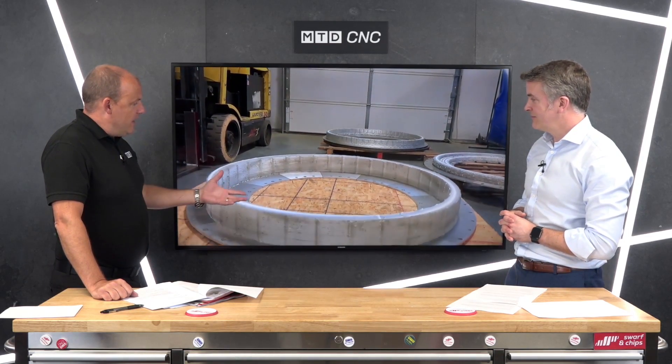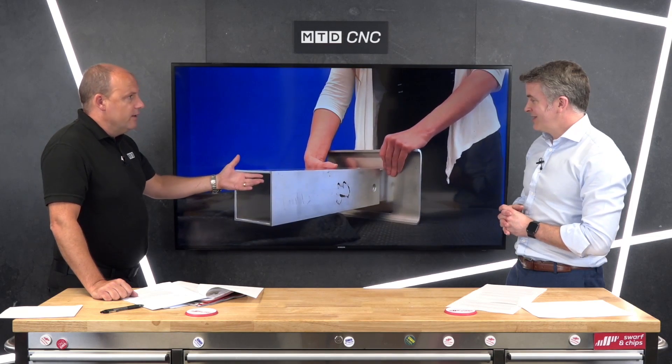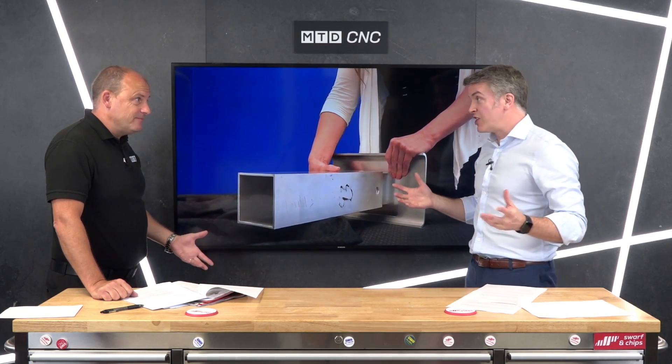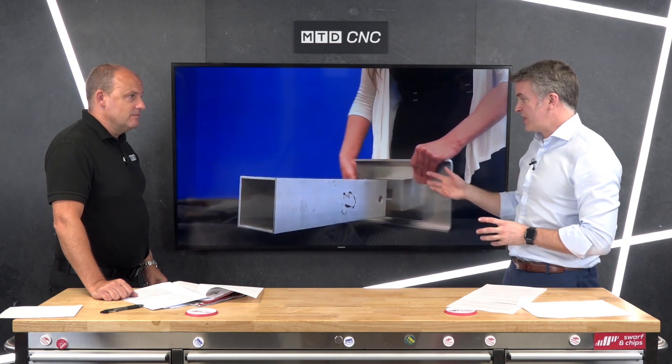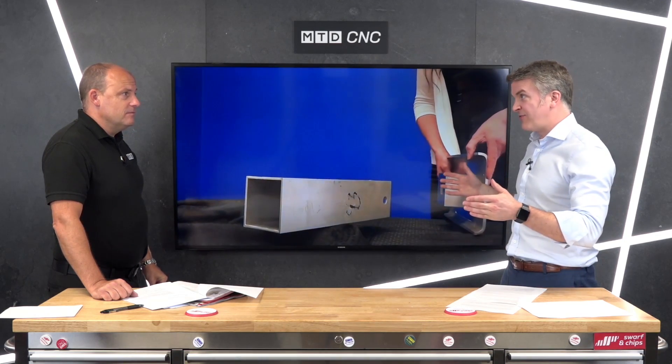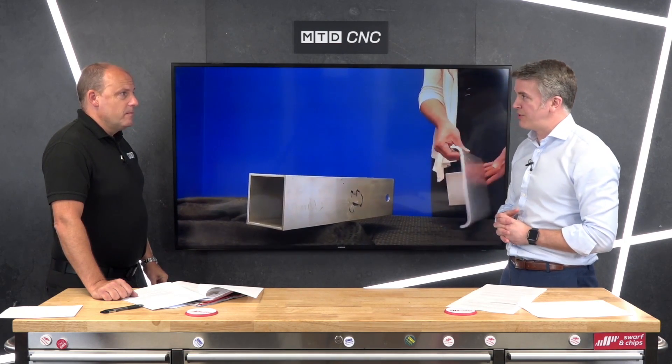Here we go — three-metre material. How would this have been made before compared to now? Large VTLs — a big block of material machining out the inside. Whereas now we can print it far, far greener than ever before.